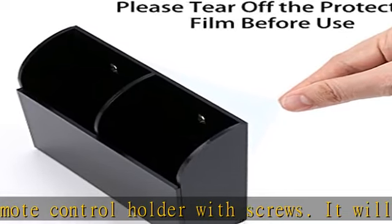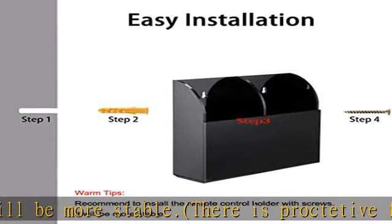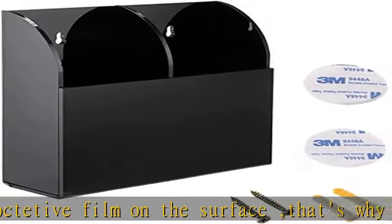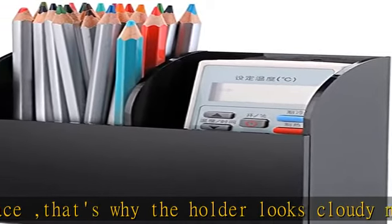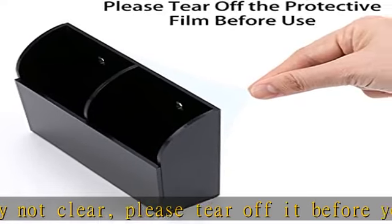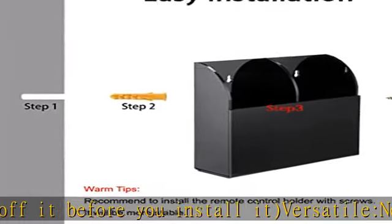Size information (L x W x H): 1 compartment — 7 x 4 x 14 cm (2.76 x 1.57 x 5.11 in); 2 compartments — 13.5 x 4 x 14 cm (5.31 x 1.57 x 5.11 in); 3 compartments — 20 x 4 x 14 cm (7.87 x 1.57 x 5.11 in). For 6 compartments, please see the item picture.